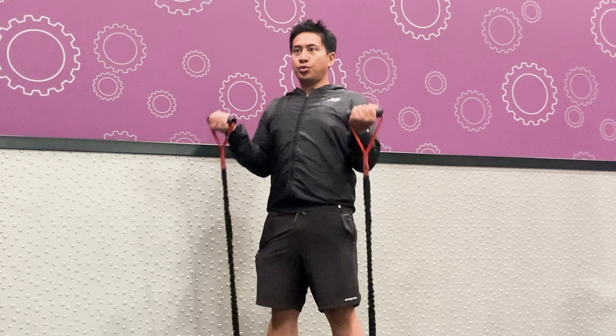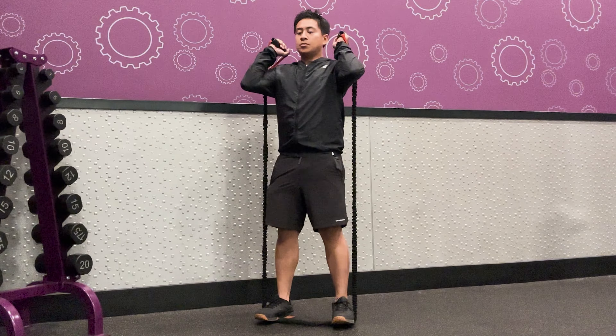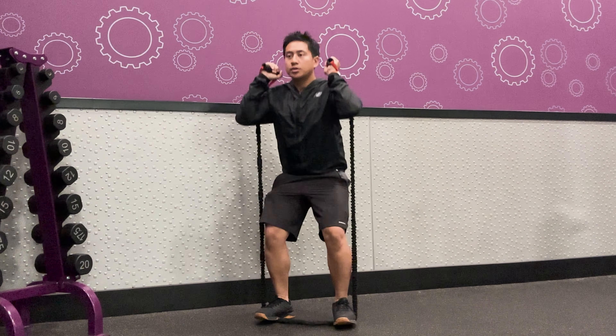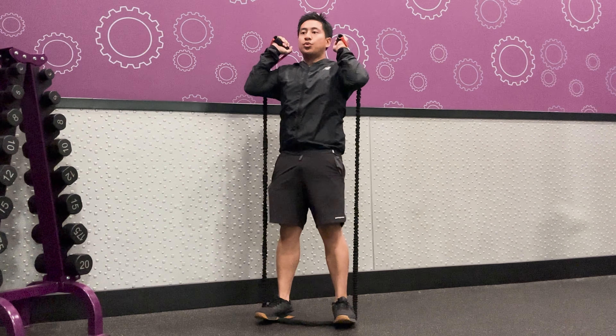Those are just a few of the many exercises you can perform using resistance bands with handles. Are you going to give them a try? Let me know in the comments below. And check out my other Planet Fitness videos in the top left. Thanks for watching.